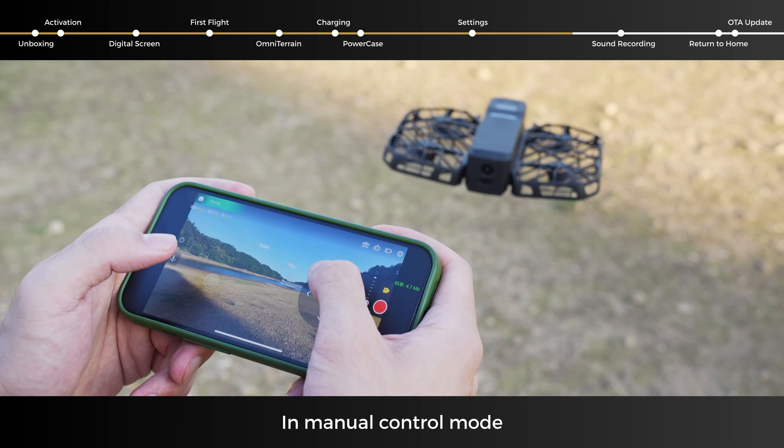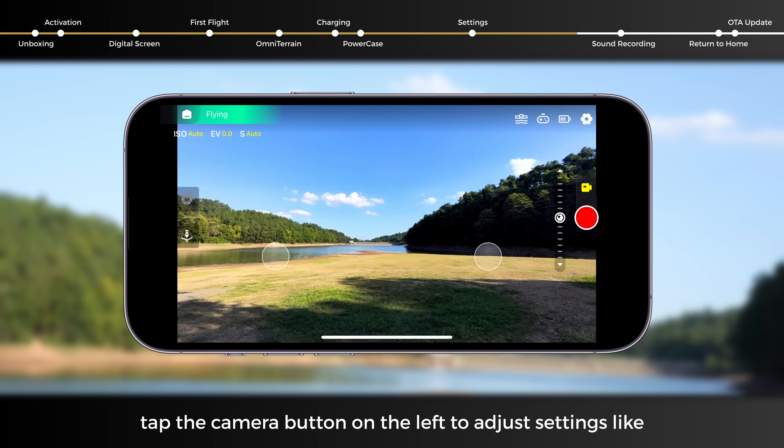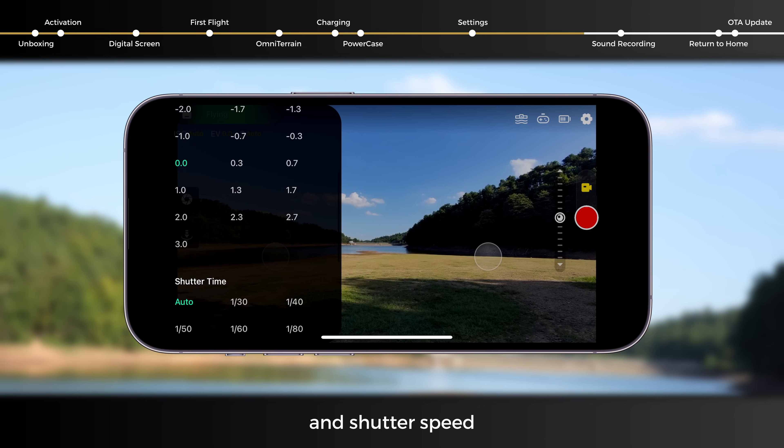In Manual Control mode, tap the camera button on the left to adjust settings like ISO, EV, and shutter speed.